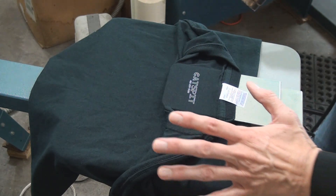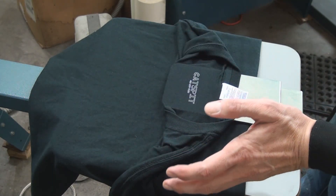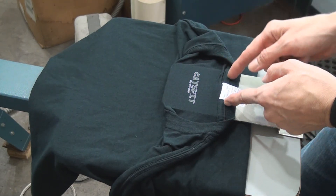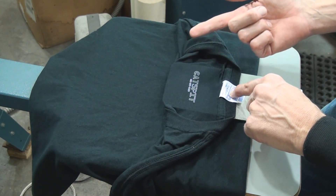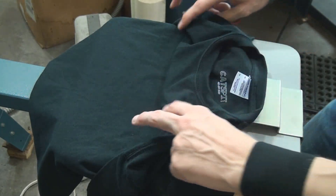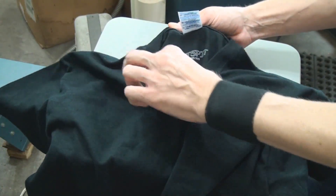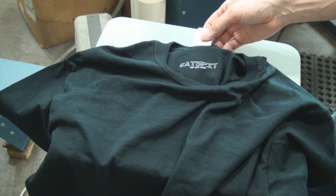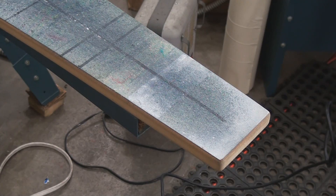Now when you're doing a production run, you may want to have a flash cure set up so you can just swing it over, flash it, take it off the press, and then look at how to put this through the belt dryer to get a proper full cure. It should be semi-cured to the touch so that I can handle it and pull it off without ruining it. And there you go — there's the little tag print. Let me show you how you might do it off of a different palette, and then we'll look at how to get these things through the belt dryer.